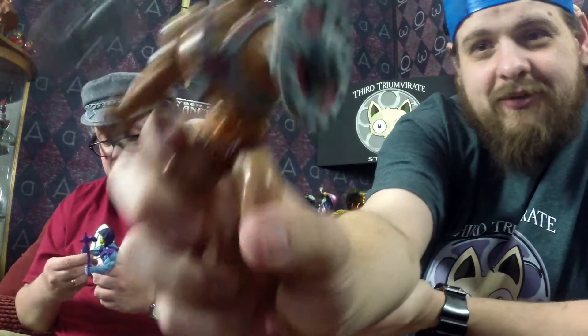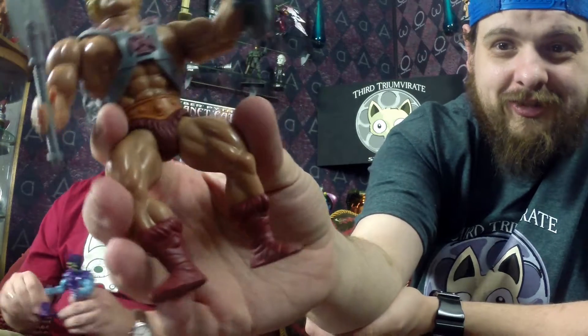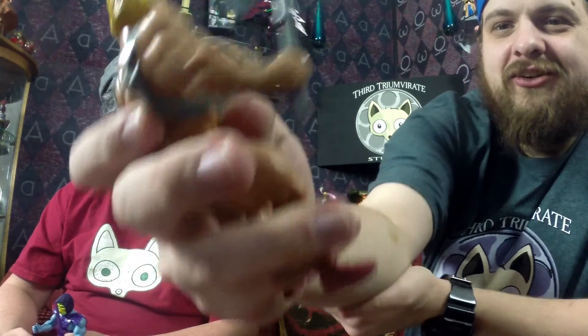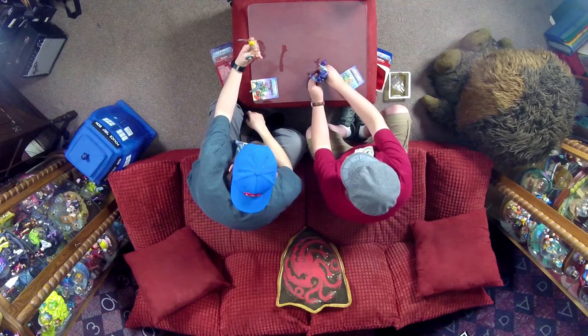He's painted all the way around. His shield's got some paint on it — his loin cloth, belt, and everything. The only thing that's a little weird is he's got what look like bucklers but in a flesh tone. His shield looks a little strange to me.